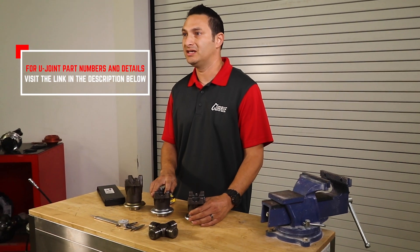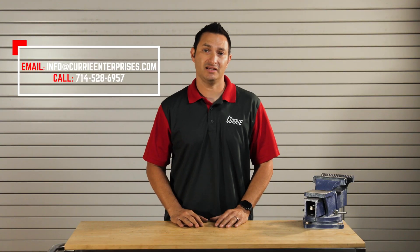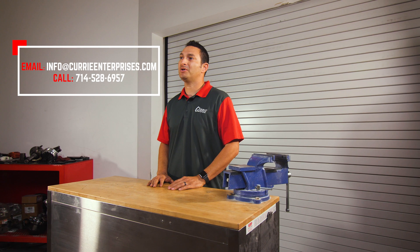Hope that helps out and clears up some of the information on choosing a yoke. If you have any questions, send us an email, give us a call, or drop a comment below.